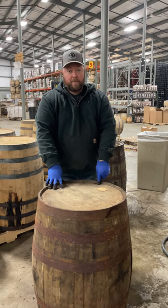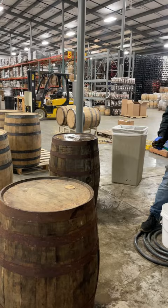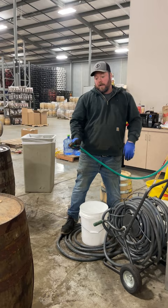We got rum barrels in from the Caribbean. As you can see, it's a head bung barrel — they were stored vertically, so this top joint here tends to dry out. So we're going to head swell it: warm water goes onto the top of the barrel, fill it up to the lip, and let it sit for about an hour.